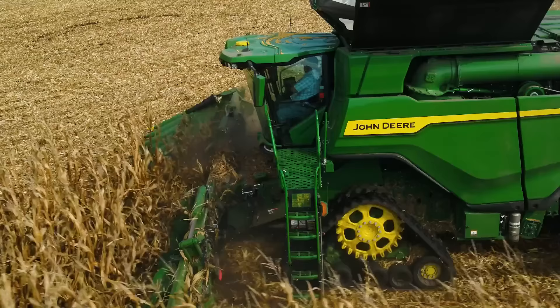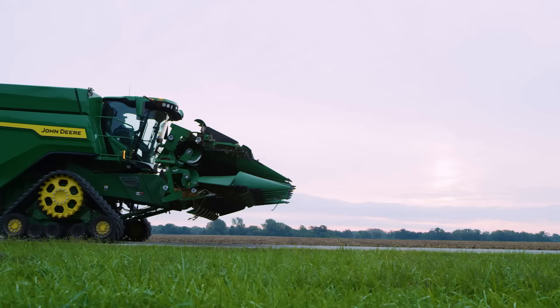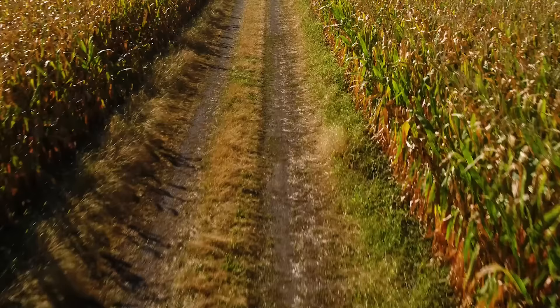These combines come in wheel or track configurations. We offer 30 and 36 inch tracks. Compared with tires, tracks provide better flotation and a maximum transport speed of almost 25 miles per hour.